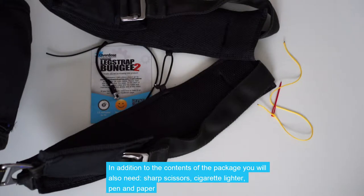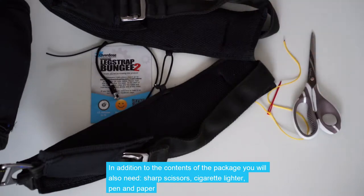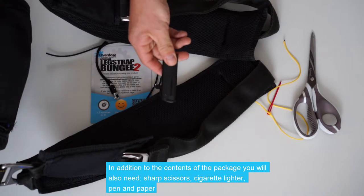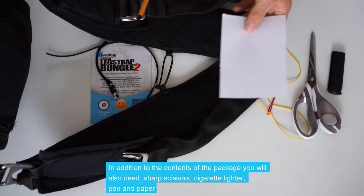In addition to the contents of the package, you will also need a pair of sharp scissors, a cigarette lighter, and pen and paper.